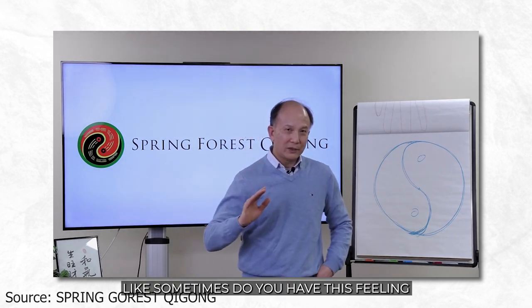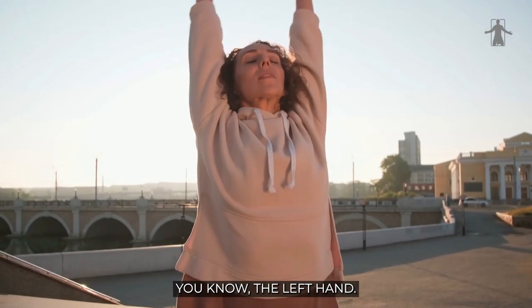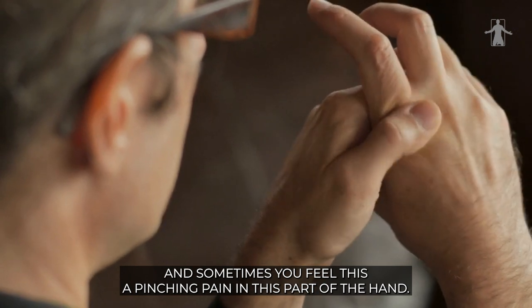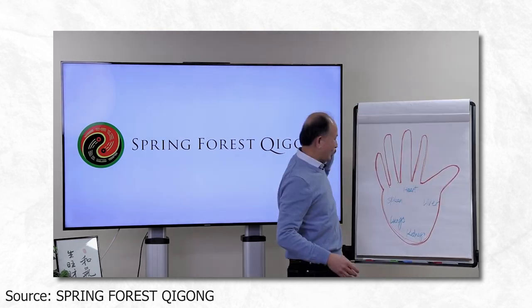Sometimes, do you have this feeling when you raise up your hand, you detect an energy blockage for your friend? Left hand, right hand, doesn't matter. You hold your hand, and sometimes you feel this pinching pain in this part of the hand. So now here I draw a picture.